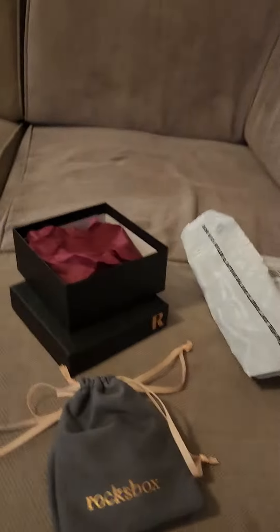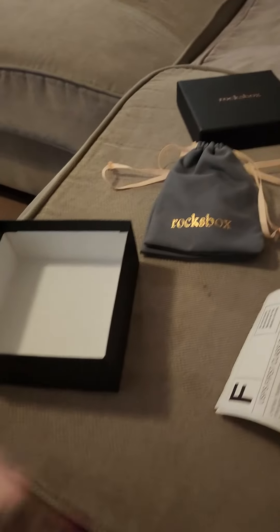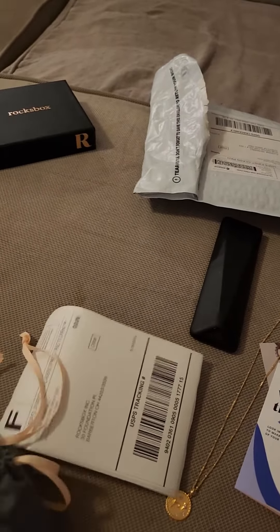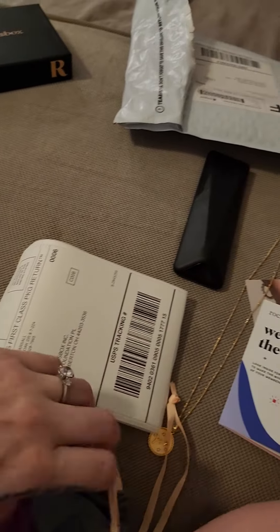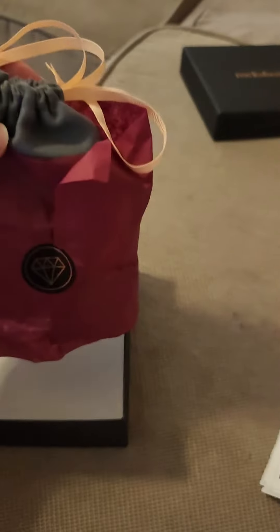Stick it back in its little bag, tie it back up, and then back in their little bags. I'm gonna keep this little red thing safe that they come with it — I'm gonna stick them back in. I'm just trying to keep the jewelry beautiful and gorgeous, I don't want to ruin it, so I'm just trying to keep it a little bit more safe.